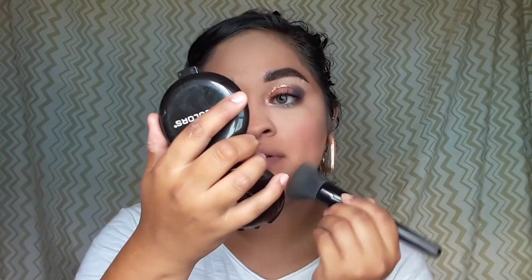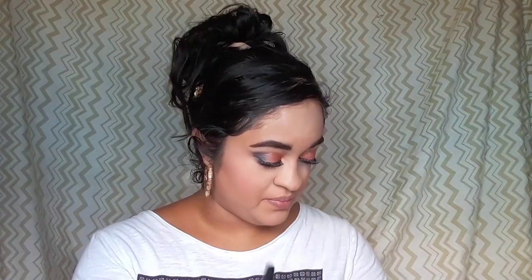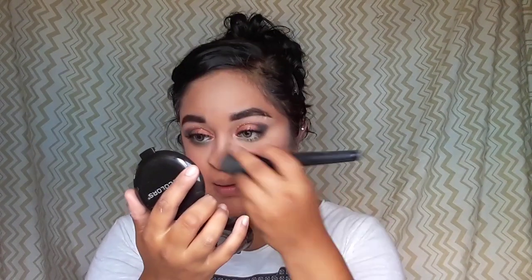Now I'm going in with some LA Colors bronzer. I did a full face LA Colors video if you want to check it out — I'll leave it at the end of this video. I got this one at Dollar Tree as well. I'm going in with my bronzer brush from Elf — I love Elf brushes. I'm also trying to invest in some Morphe brushes, I hear those are way better.